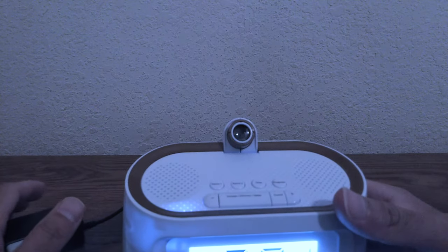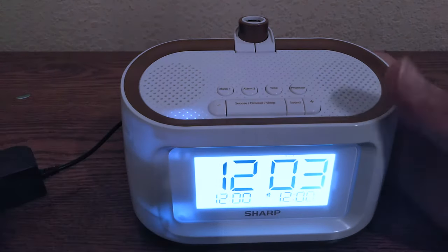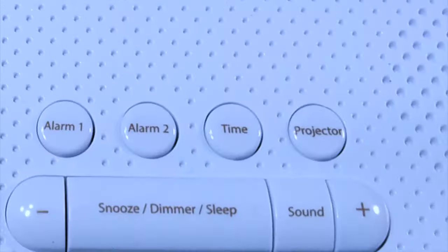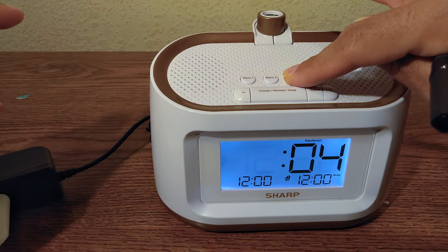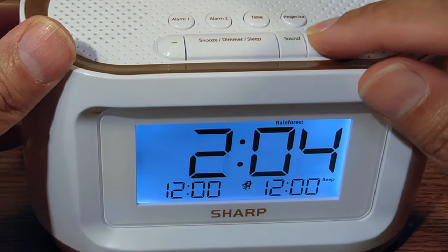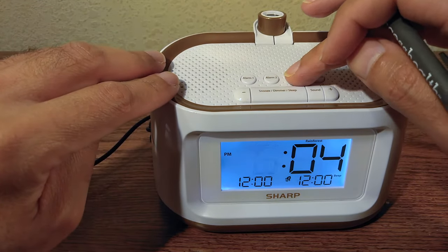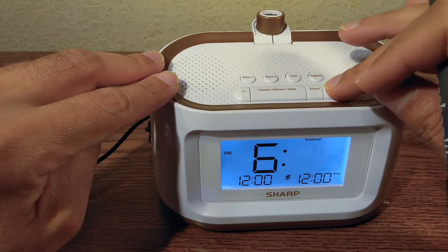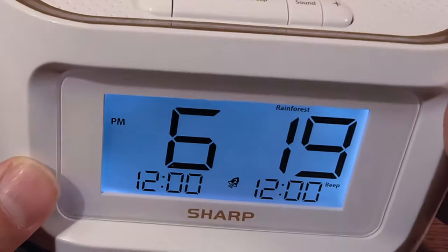The first thing I want to do is set the time — right now it's 6:15. To set the time, come to the top and find the button called 'time'. Press and hold that button to change the time. Now you can change the hour using the plus or minus buttons — let's set 6. Then press the time button once again to change the minutes to 19. Press the time button once again and there we are — it's 6:19 PM. That's how you change the time.